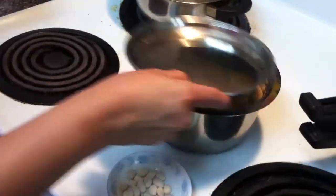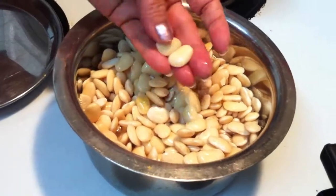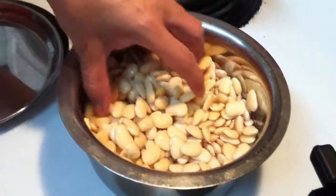I soaked it a whole night. It goes double in size, see? Or you can soak at least eight hours.